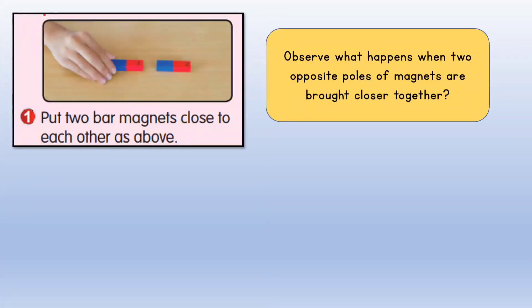Let's test. Firstly, we're going to put two bar magnets close to each other as shown in the above picture.